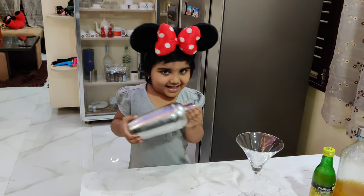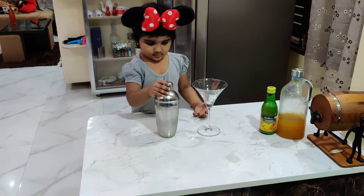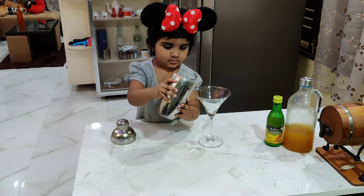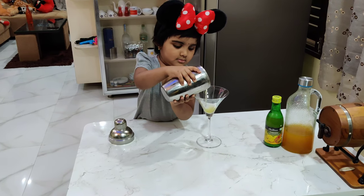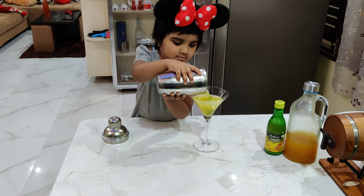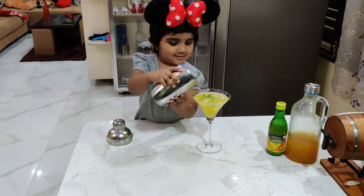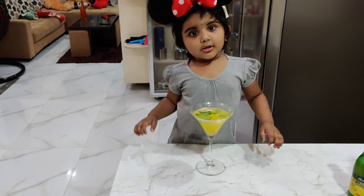Sweet, sweet, sweet. Good. Pineapple Mint Collab is ready.